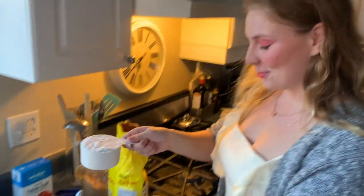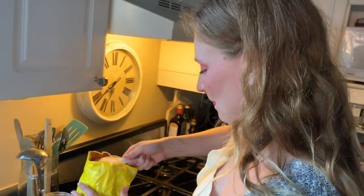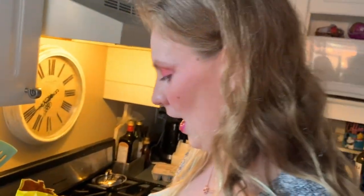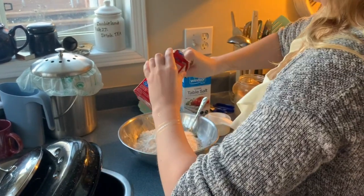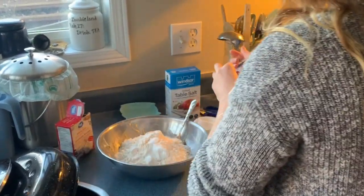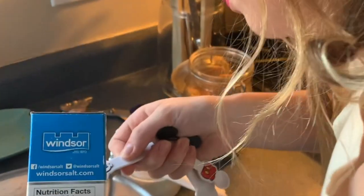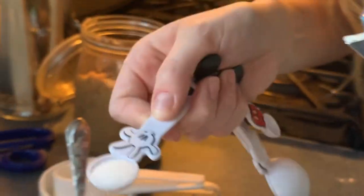And now it is time for the flour. One cup. Two cups. And a quarter. Now you need to add some baking soda. And then a little bit of salt. Gotta be very careful with this. Don't want too much salt. Gotta get the good one.